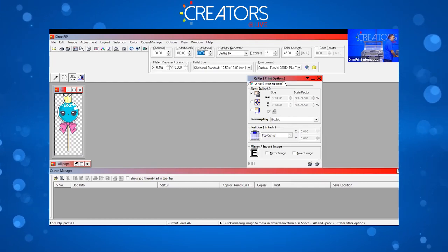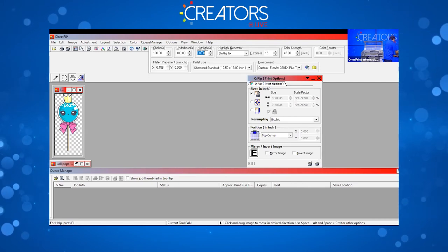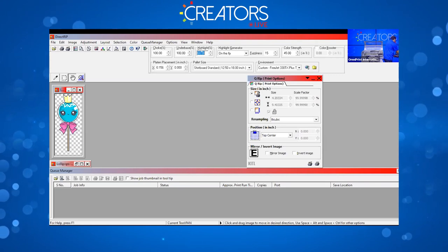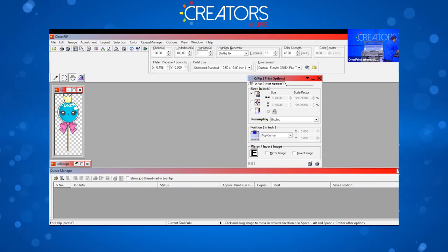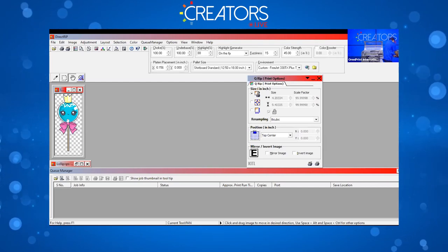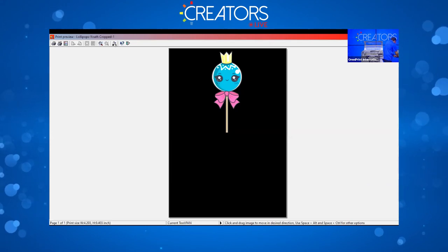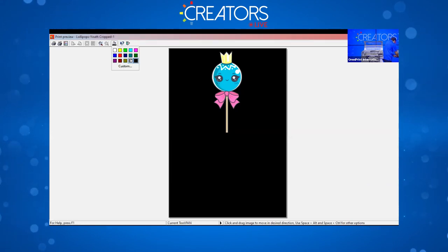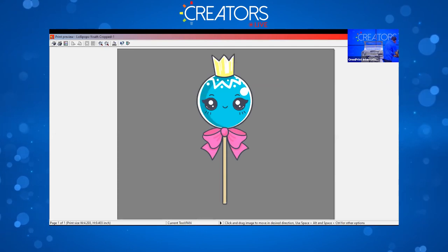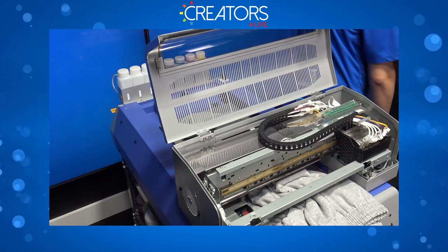Some environments may default the fuzziness — if not, 15 is the value that works best. Set highlight to 80; 85 would probably be pretty good too. Do a print preview to see how it'll look on the gray — looking cute — and click print.